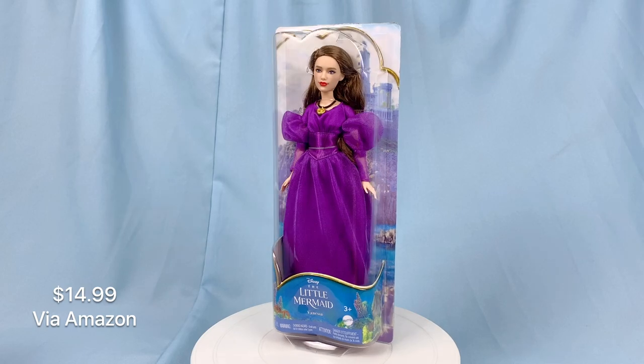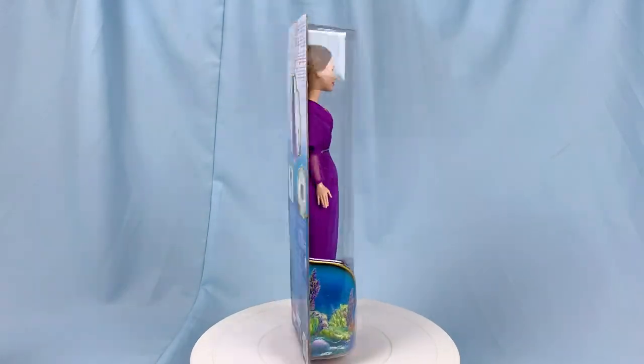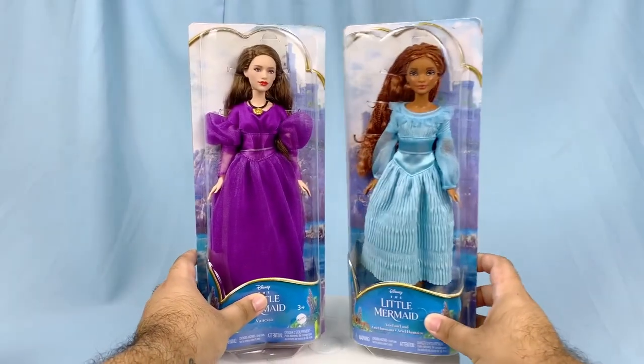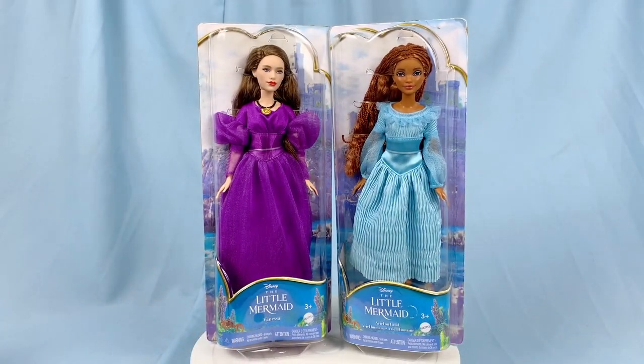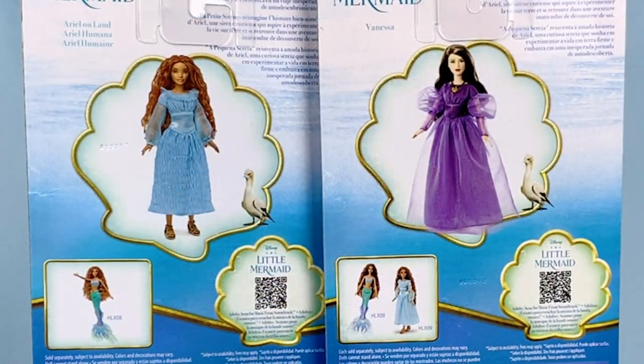And here is Vanessa. Looking at her packaging, it's pretty basic and straightforward. It's the same playline packaging that they have also used on the Budget Mermaid and the Ariel on Land dolls in her blue dress. And funny enough, on both of their box back panels, it features Scuttle alongside their promo photos.